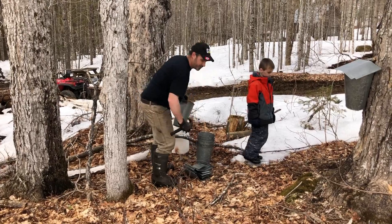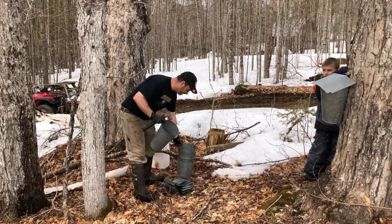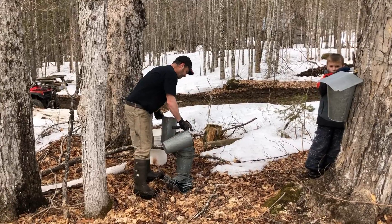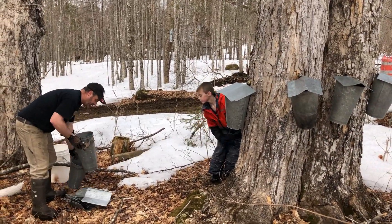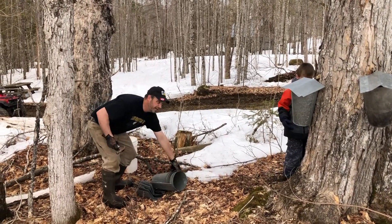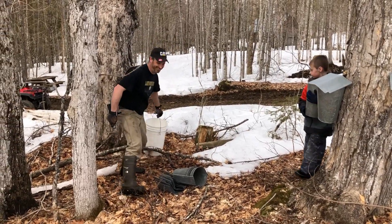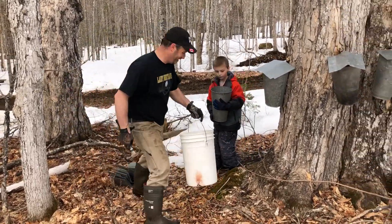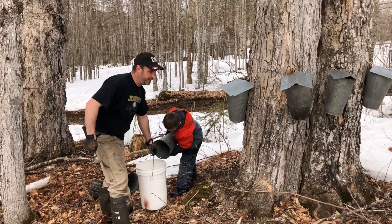It's kind of like a farm — you either go all-out with a huge investment, or just dabble at it. A lot of people just do some trees and boil outside over an open fire, just enough for themselves or family. But if you add up all your time and work, it's exactly like chopping wood — you're making about three cents an hour. But you like to do it, and it's a family thing.